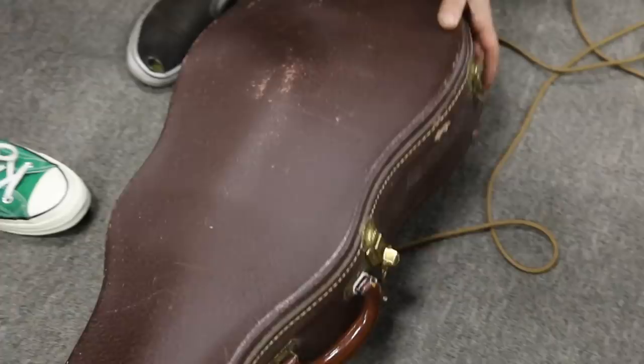It also came with the original hard case, which almost looks like a Les Paul case. It's pretty cool.